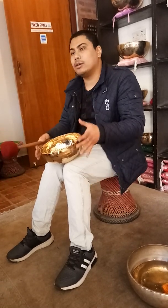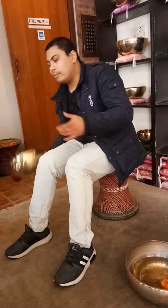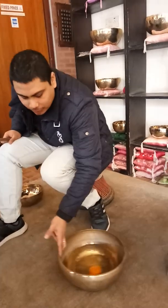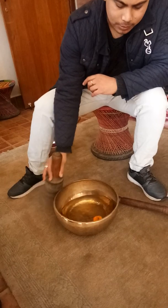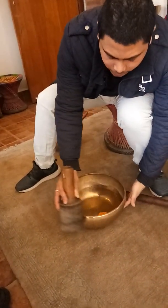The vibration relaxes your muscles, your tissues, and many things. Our body is made from about 70% water, so it vibrates all the liquid inside.